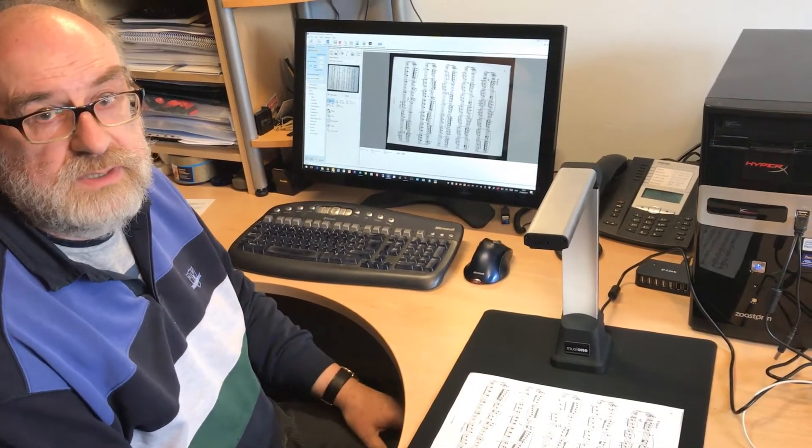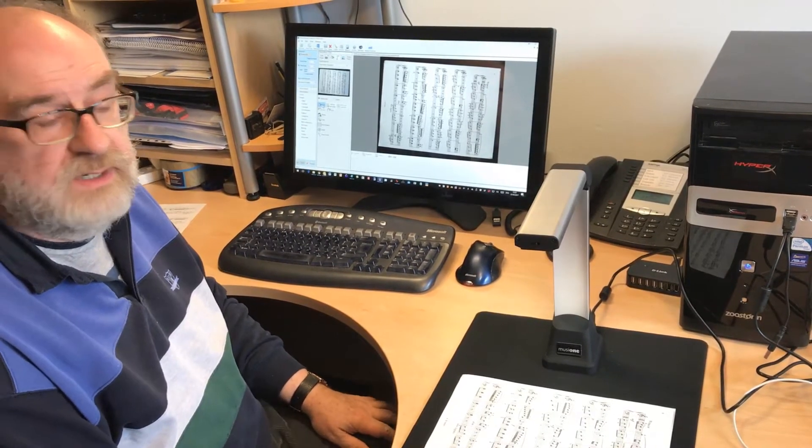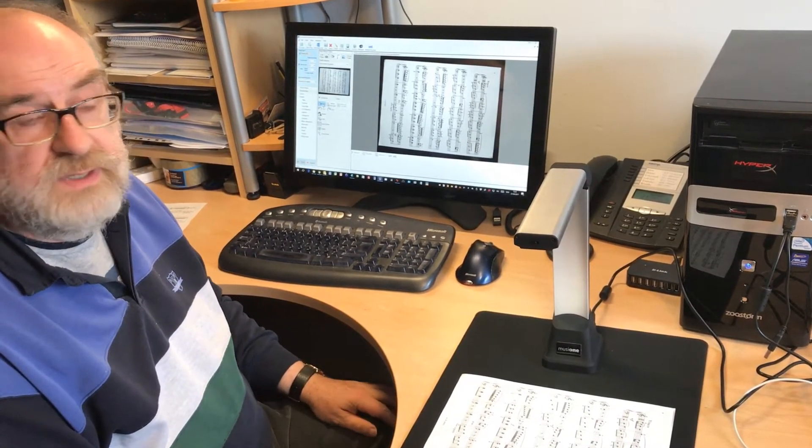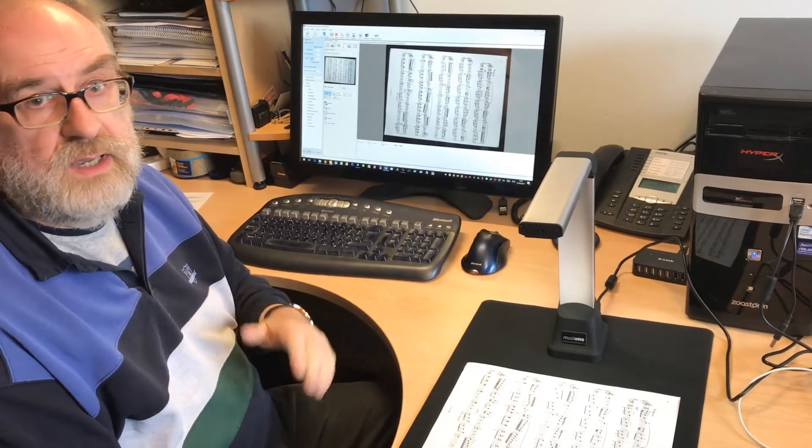Hi, this is our new Music One music scanner. It's the replacement for the S300 scanner we used to sell, and it's an improvement in that it's got a much higher resolution camera, it's got better lighting, and it's at a lower price.